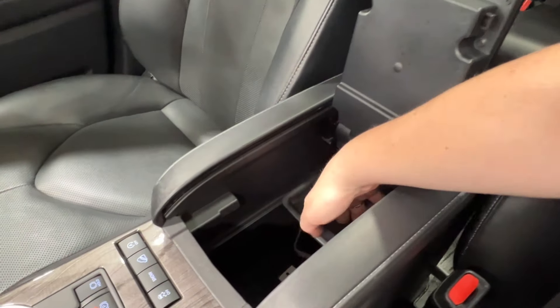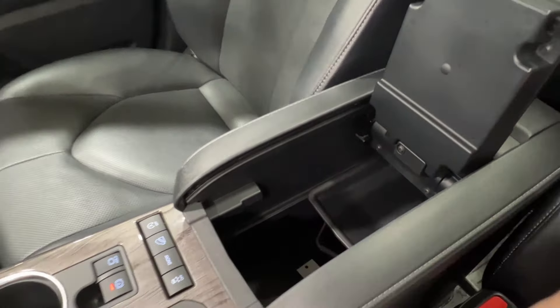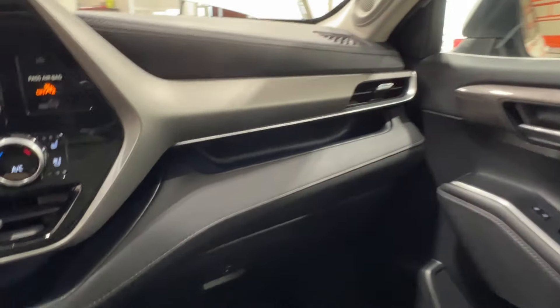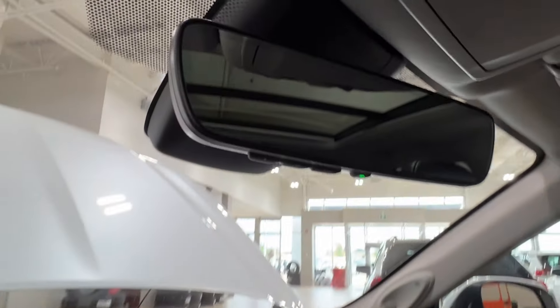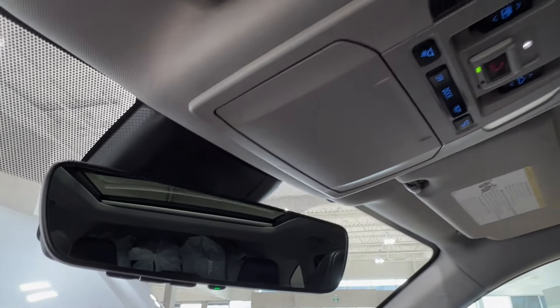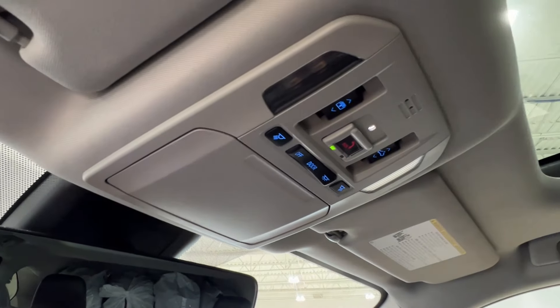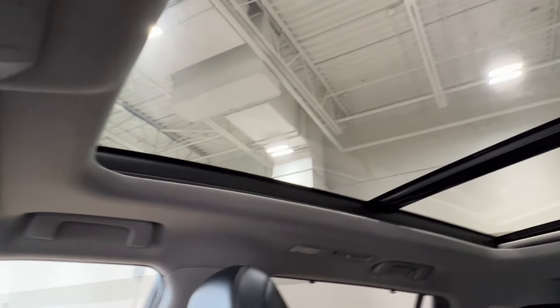Underneath the wireless charger is a little moving tray, and further down you have more storage including a 12-volt adapter. On the right-hand side below the storage, you've got a lockable glove box. Up on your rearview mirror, there are one, two, and three dots — those are your garage door openers. Then you have your sunglasses compartment, SOS button, overhead lighting controls, and controls for the panoramic moon roof.